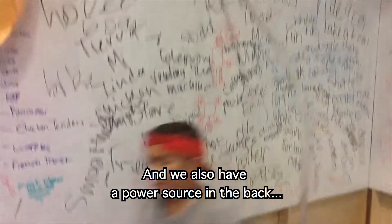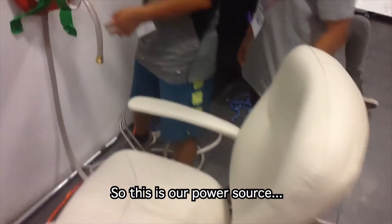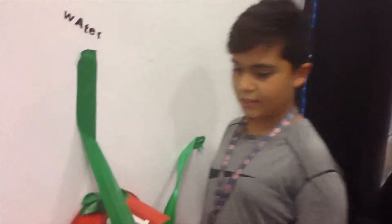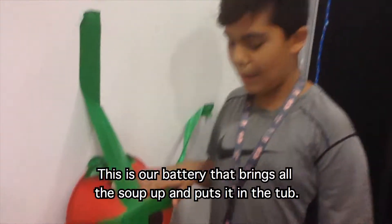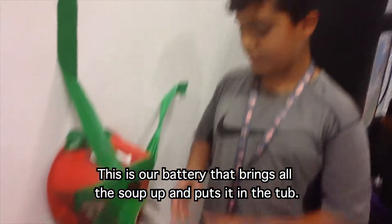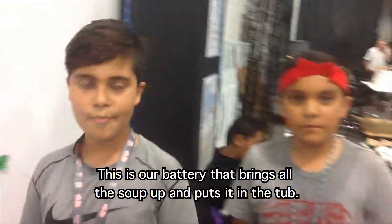We also have a power source — power source in the back. We usually have a big tub in the back, and this is usually our battery. The battery? Full of soup, that means if we're taking it in the tub.